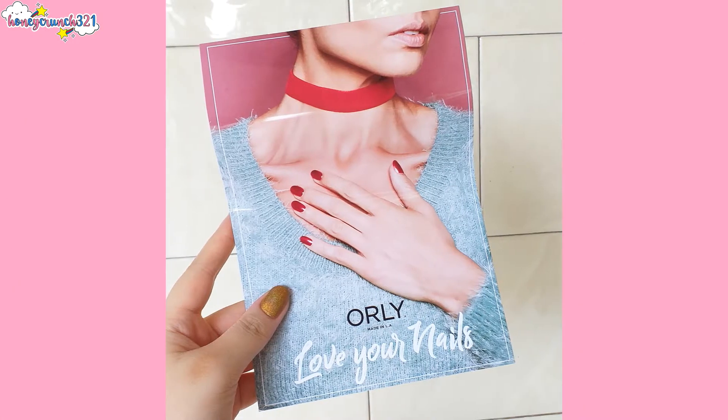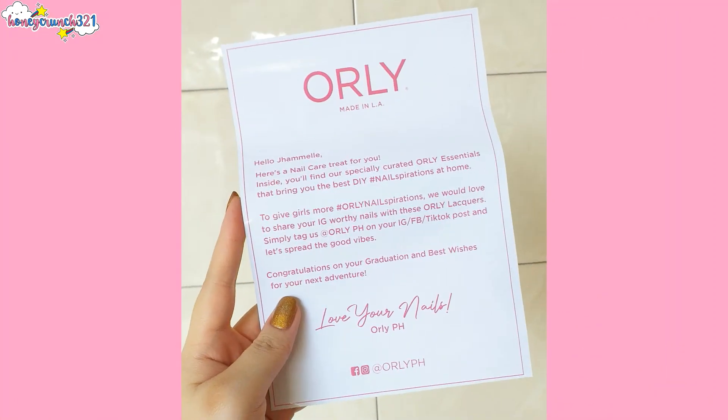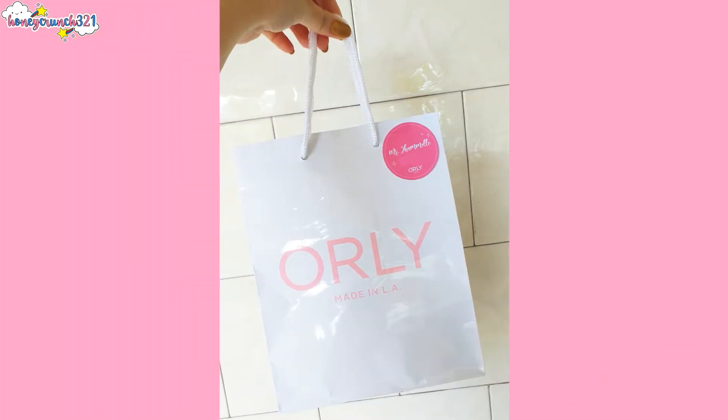Let me first show you this one — and at the back of it my name is there too. So now let me share with you guys what's inside.